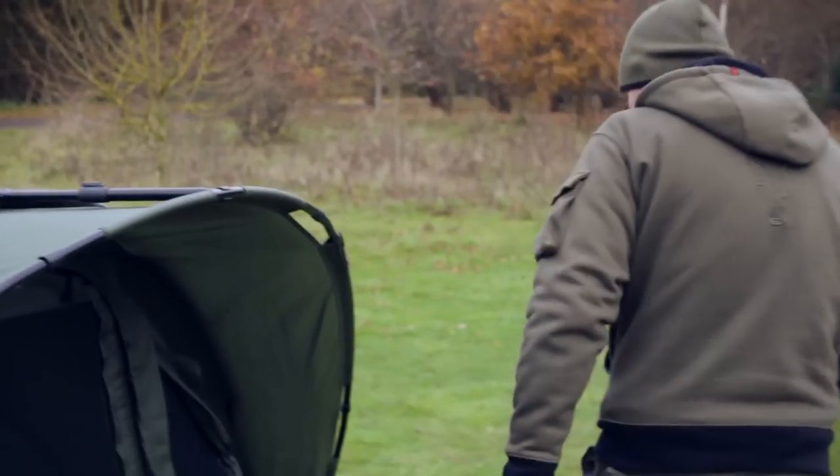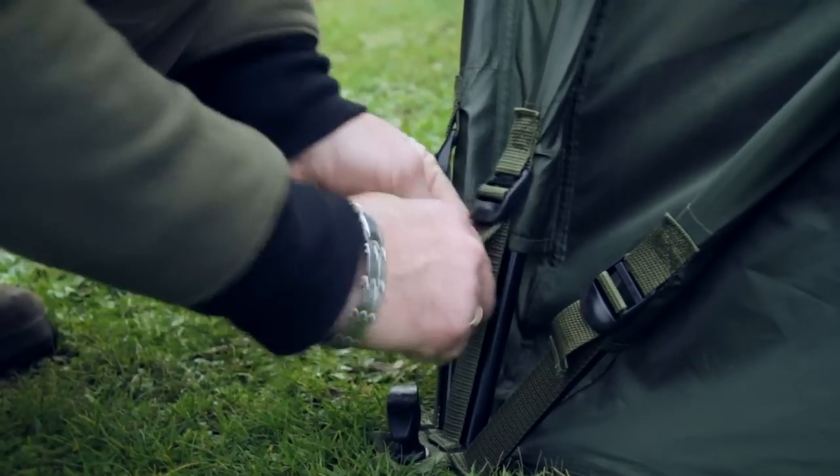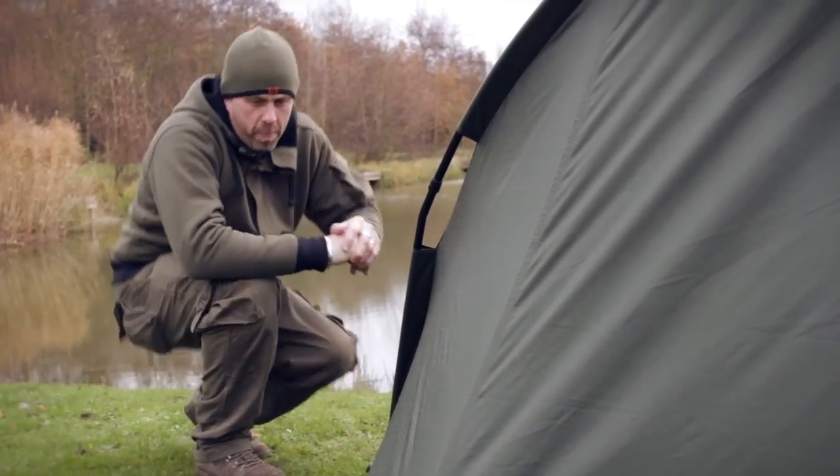Moving on round the side, it comes with tensioning straps either side of it, so you can pull the material down really nice and tight. The material itself is a hardware-in nylon, which is also breathable.